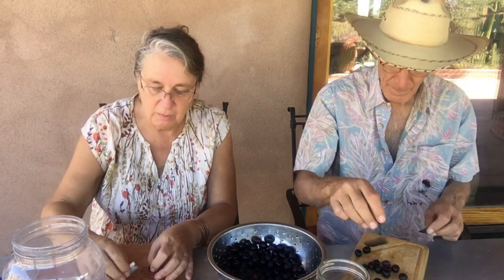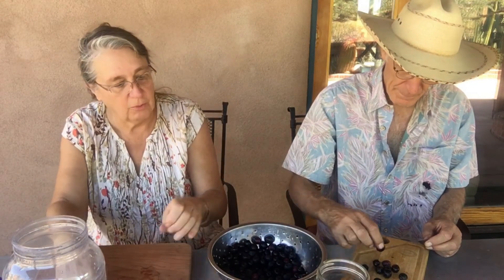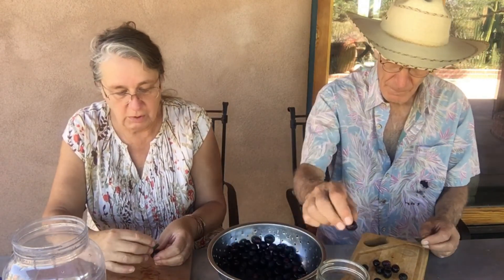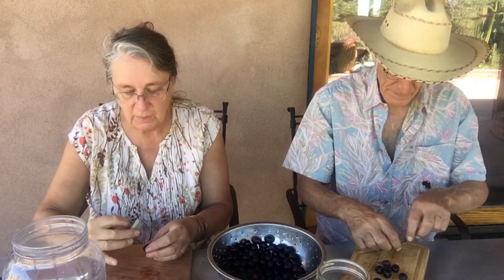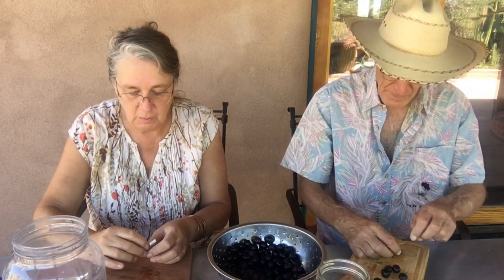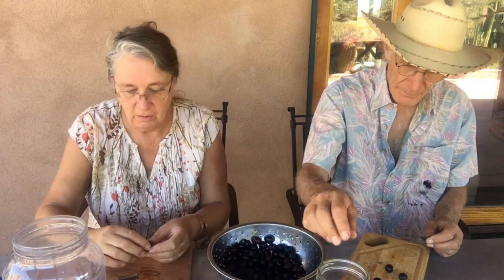The reason why you rinse them is there's often fungal spores right here. One thing I was reading said don't just rinse them, let them soak a bit. And then when you're brining it, if you do get fungus on the top of the brine, just skim it off. I've had that happen before — skim it off, don't throw your harvest away.